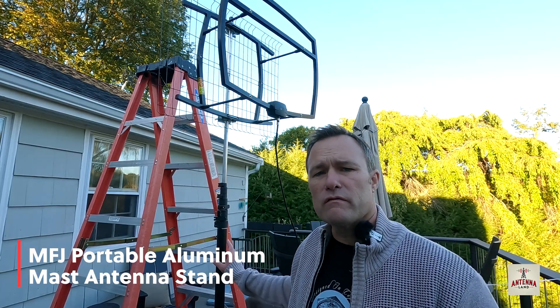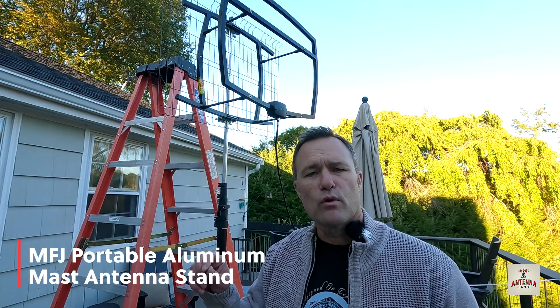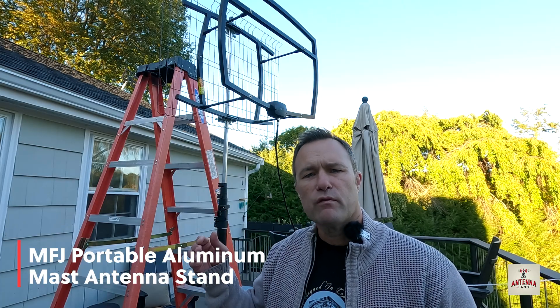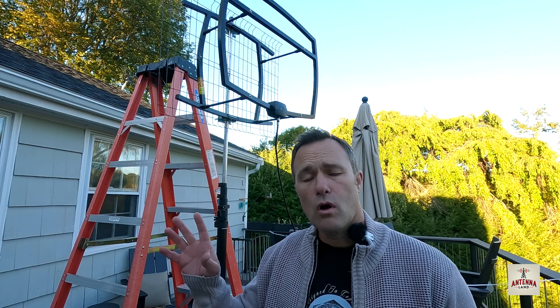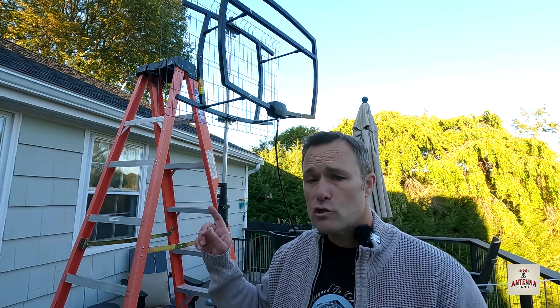Before I raise this antenna up, I want to say a special thank you to MFJ Enterprises out of Starksville, Mississippi. If you're interested in a pole like this for a temporary setup — maybe you're a ham radio operator — I'll leave a link in the description below. If you're looking for an antenna that could be a good long-range antenna for you, you're going to want to see these results. So let's get this antenna elevated, and then I'll have more to say about how it performs.